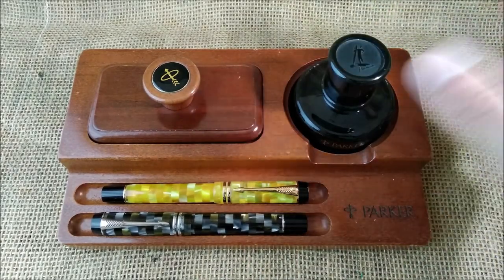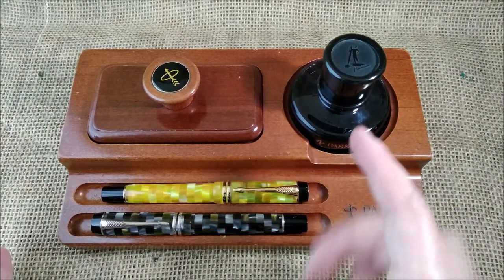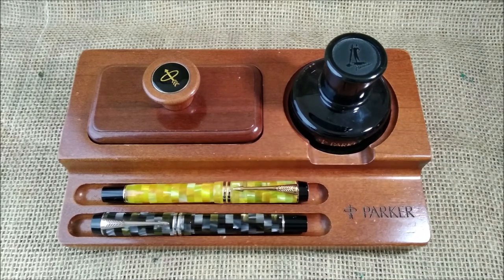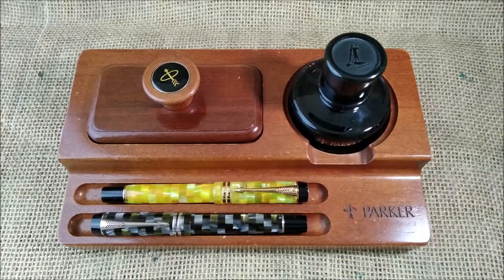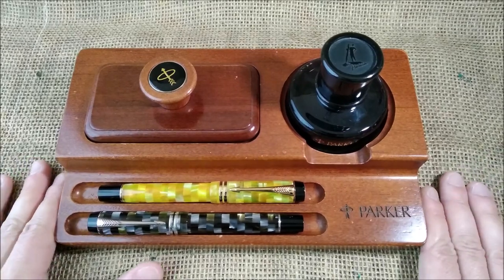As far as I know it was made in the 90s, and it has to be within the time frame of the Parker Penman and before the logo changed to the more stylized 'P' with the arrow — so that will be the time frame.